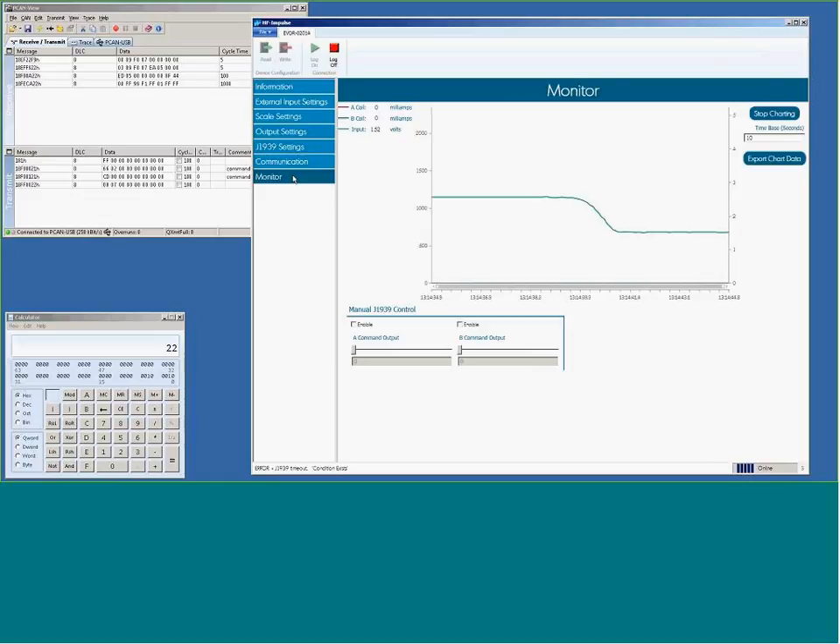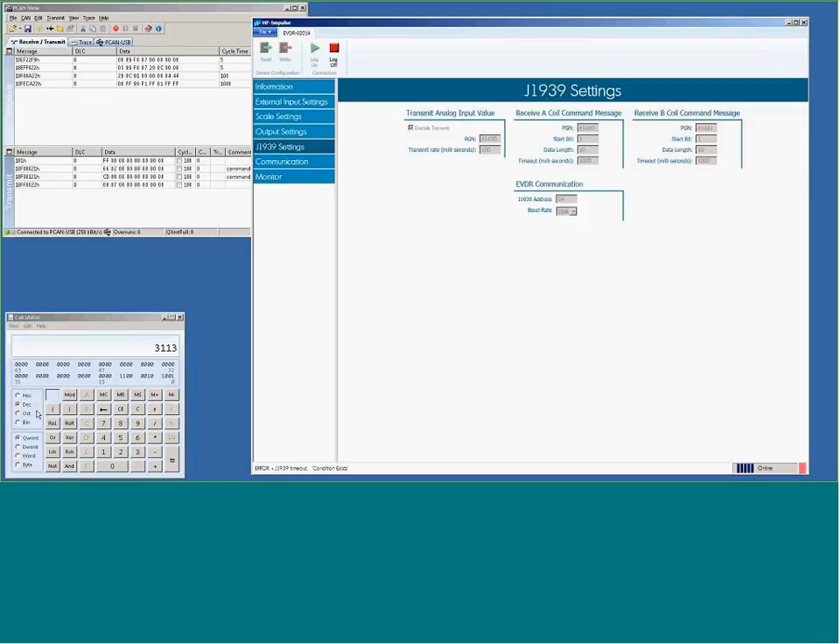The J1939 address of the EVDR is 34, which in decimal is 22, so the message F00A from node 22 is on the bus representing the analog input. Going to the monitor, you can see bytes one and two are being updated — low byte and high byte. Converting hex value 0C29, that's 3113 in decimal, and since this is in millivolts, that's 3113 millivolts or 3.11 volts. Additional monitored values include coil A current, coil B current, and power supply. We'll now turn on messages for the outputs, which are on PGN 61440 — converting 61440 gives F000.